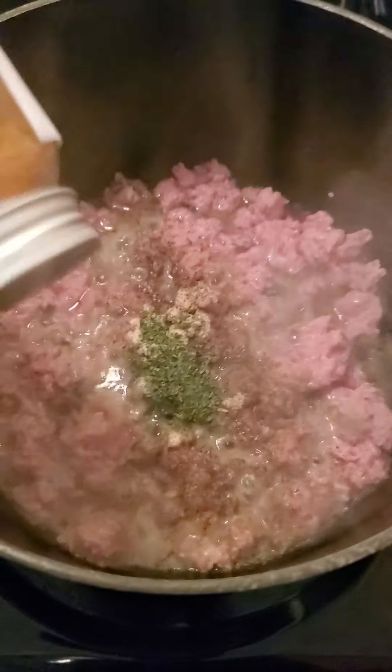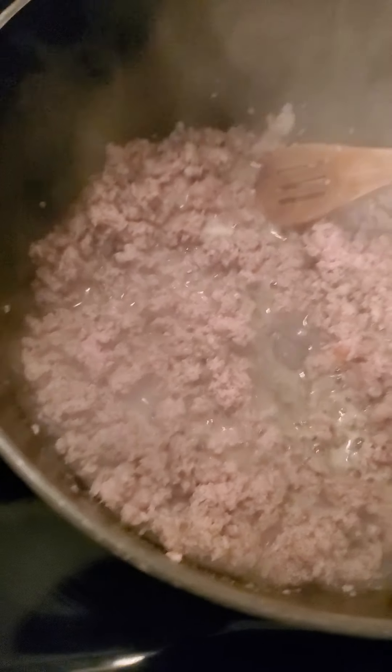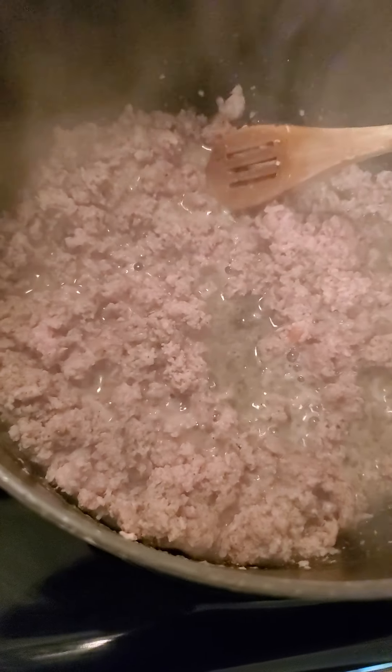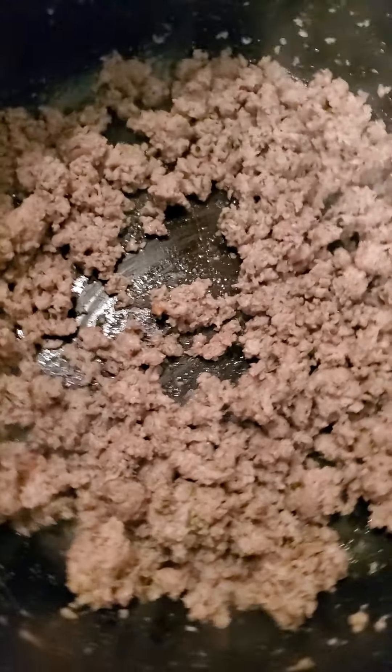For your chili you can use ground beef, but we are using ground turkey. You just let it brown for about five to ten minutes. Don't want to overcook it because it's still gonna cook in the chili sauce. Once the meat has browned enough, we're gonna transfer it to the strainer and start on the veggies.